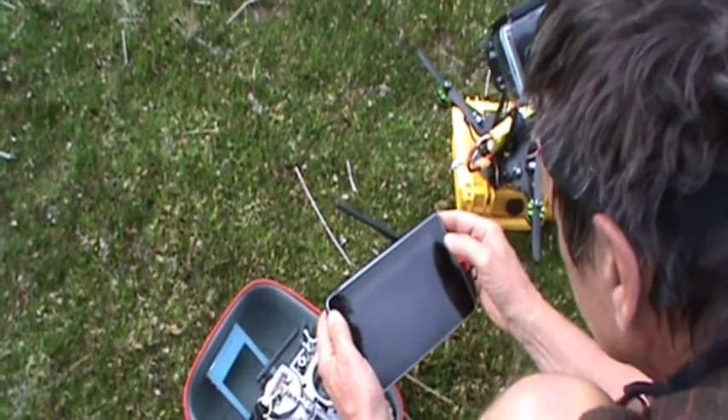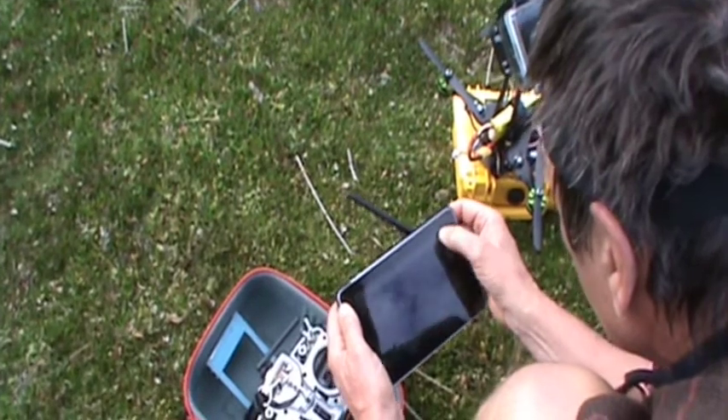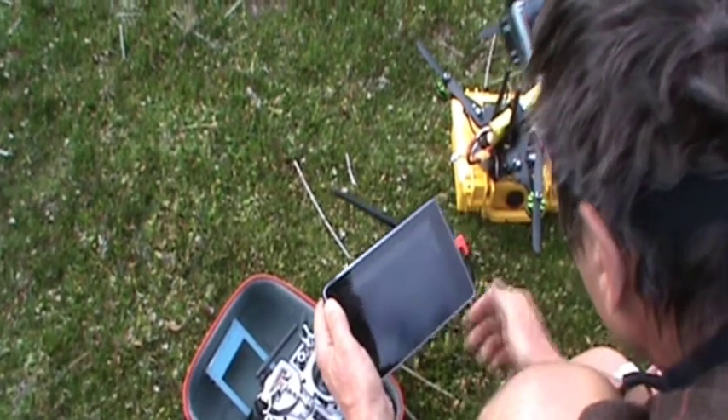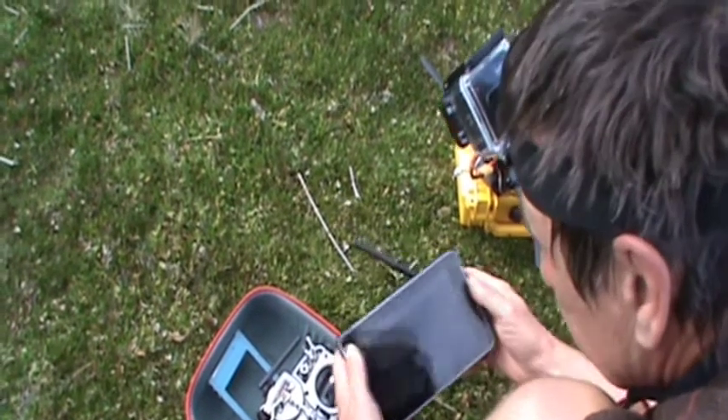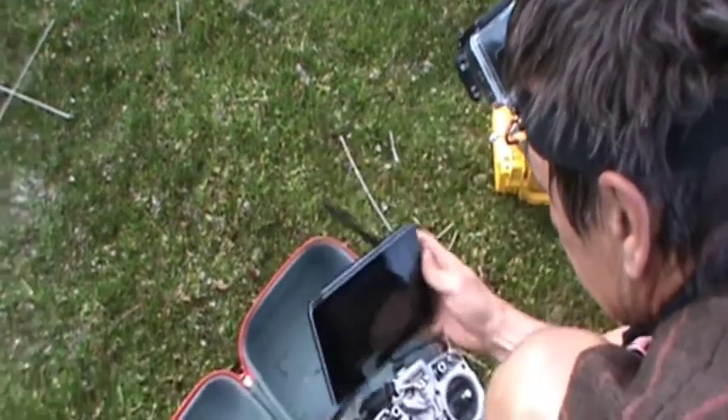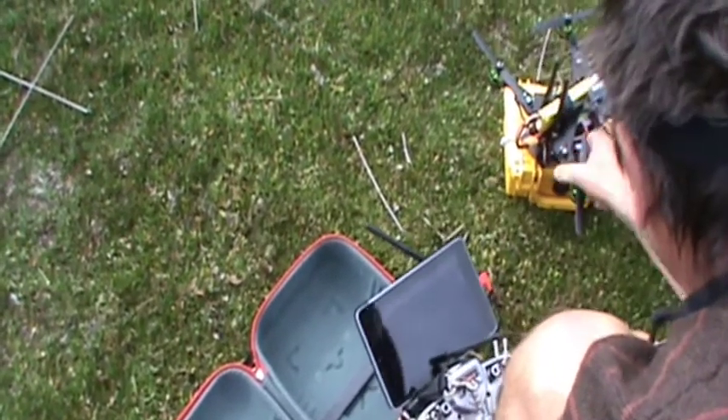Once I've created the mission, I need to send it to my quadcopter. Waypoints safe to drill — alright, so that's in there. I'm going to use this transmitter just to make sure I can get manual control back.